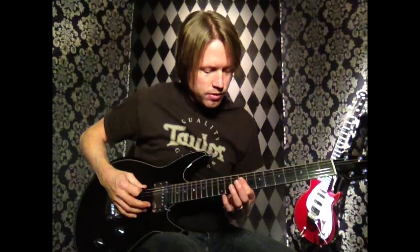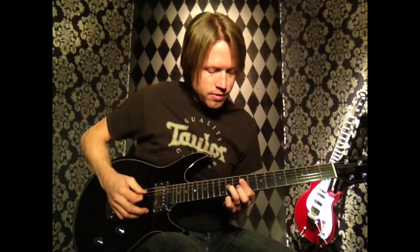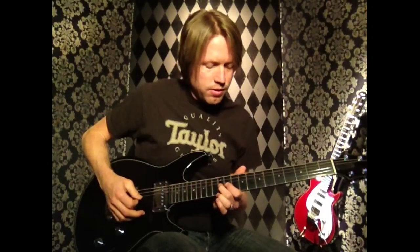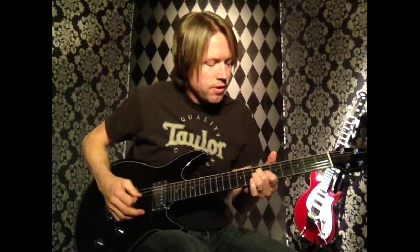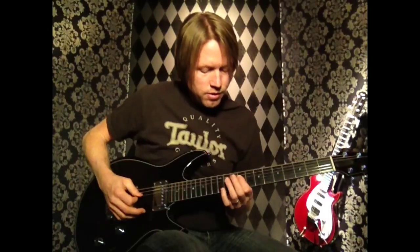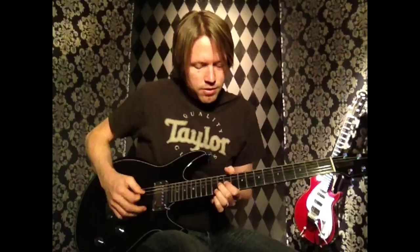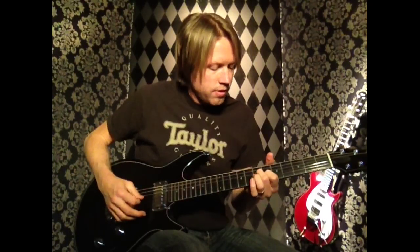Alright, here's a slow version so you can hear each section individually.